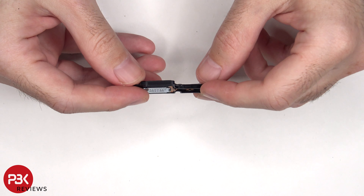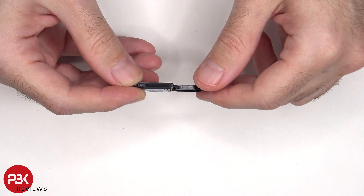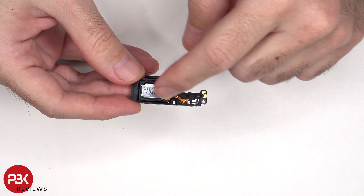Looking at the bottom speaker assembly, we can see a mesh filter over the speaker opening. And here's the speaker itself.